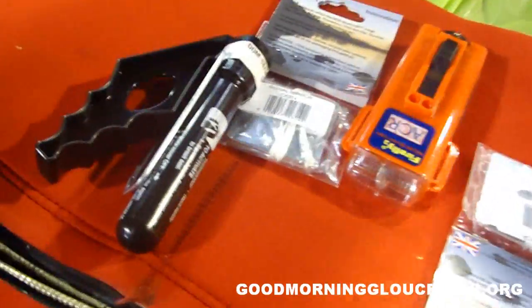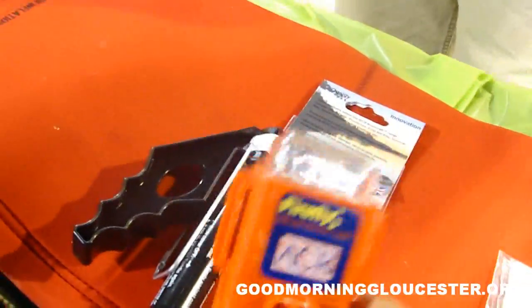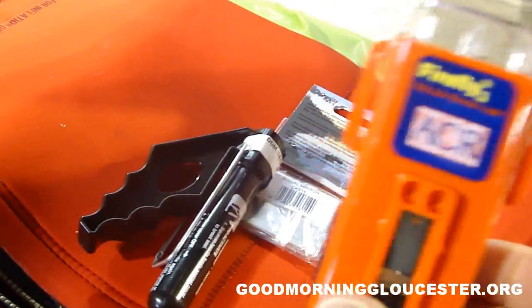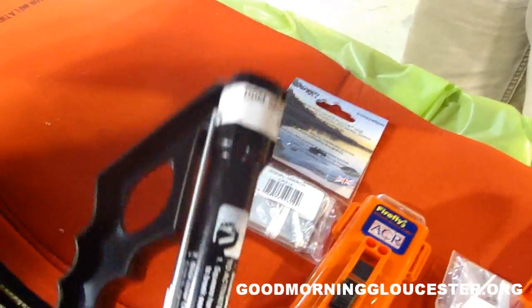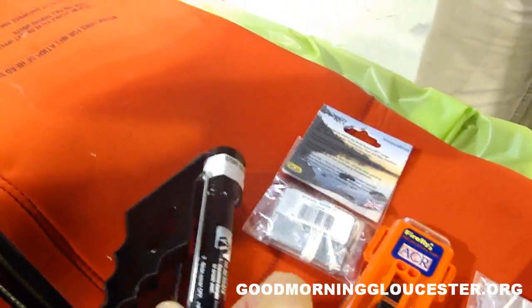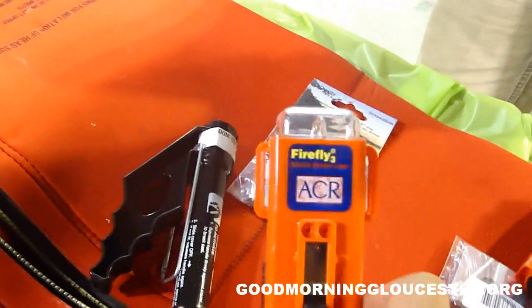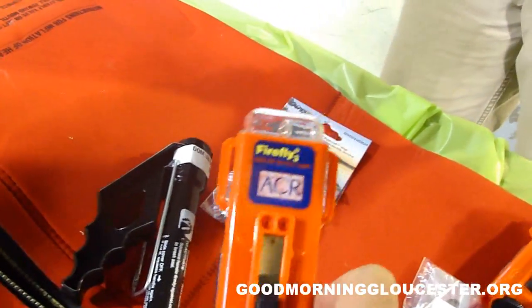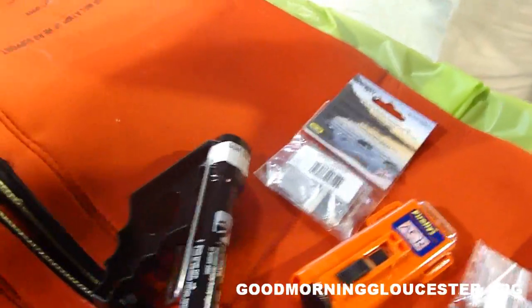I'm just going to go back over one more time to drive home the point. This light right here — if you're a fisherman and you don't have this kind of light on your boat, it is an absolute must in my opinion, because this is just one of those glow sticks. For a helicopter pilot to see you, you want to have the best possible chance to be noticed in the water. This gives you a much better chance than one of these. So check what you have and get it done.